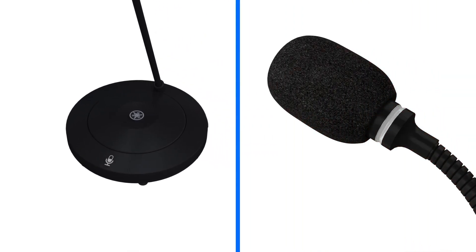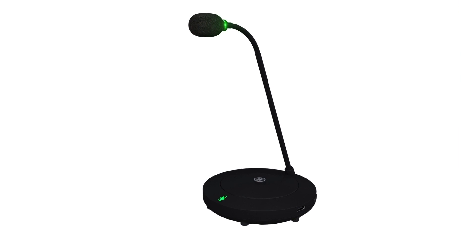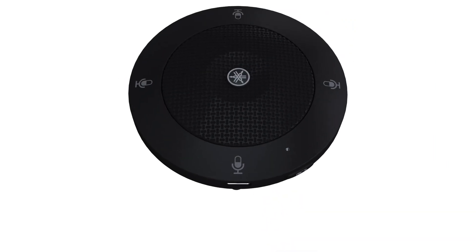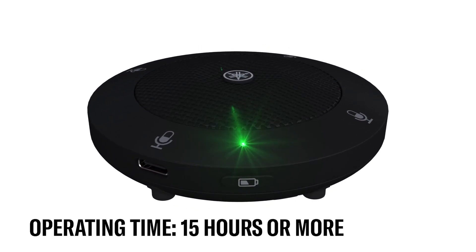When muted, the button and neck ring indicators are lit red. Touch the microphone button to turn the microphone on or off. On the side, you will find the battery indicator button. Press the button to check the remaining operating time.